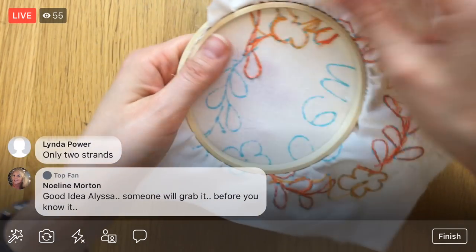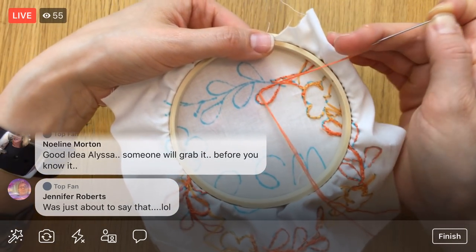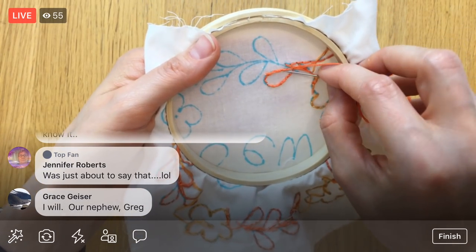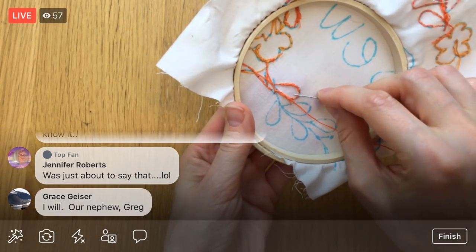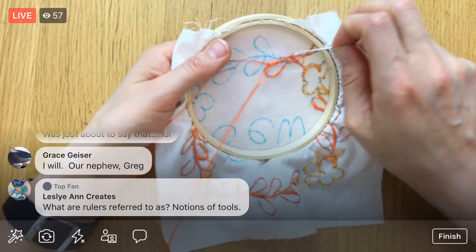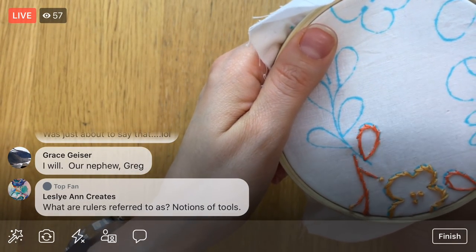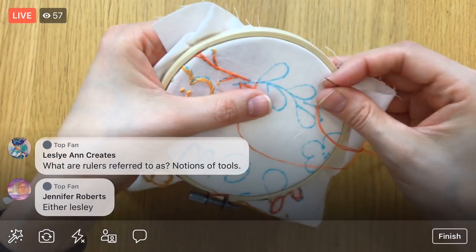Anyway, back to the patent for that tool. We played around with that idea a while back but it just wasn't the right time. Now we actually have a way to get it produced, so we're going to get it going. That's a good question, Leslie — I'm not sure whether rulers would be considered notions. I suppose it depends who you're talking to — some people might call them all notions or all tools.